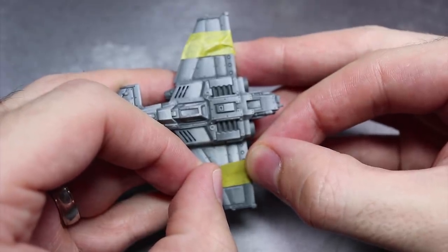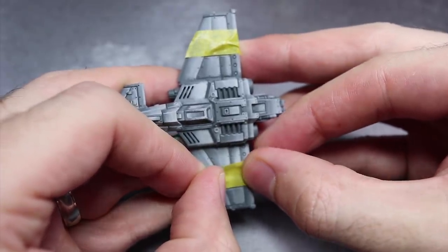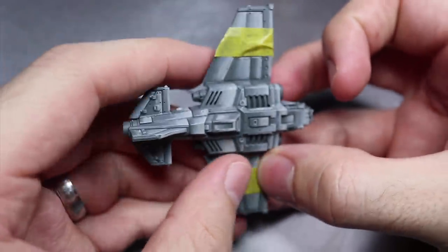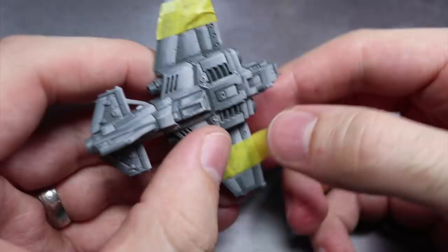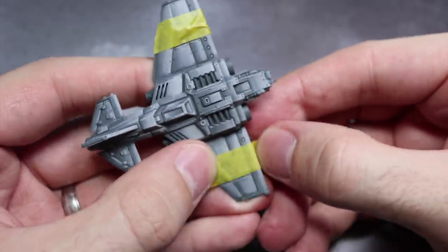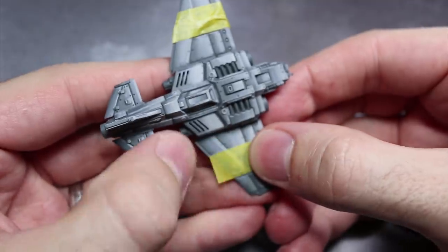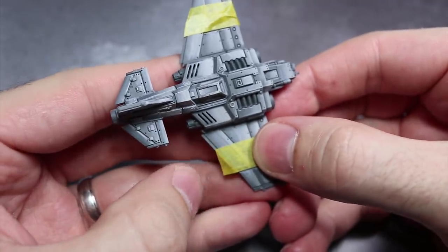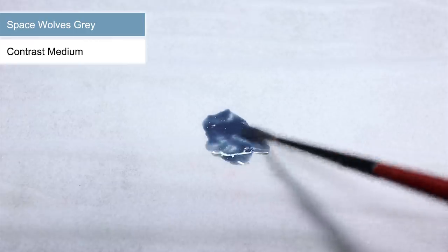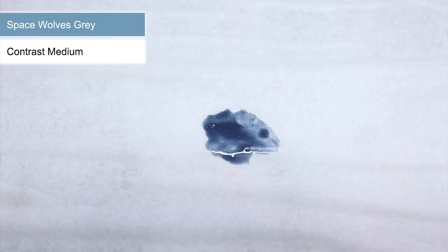Now as I want to create some markings on my Thunderbolt, I am using some masking tape to cover over the areas where I want to maintain the greyscale for the time being. This thin masking tape is perfect for our needs and a single strip creates a simple line marking on the wing. You can find a tape like this linked in the description below. For our next glaze, instead of creating one using regular paint mixed with Lamium Medium, we are instead going to be reaching for the contrast paint Space Wolves Grey.